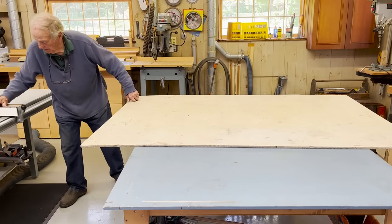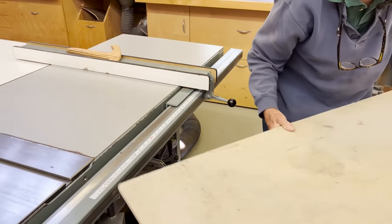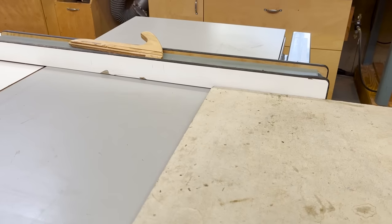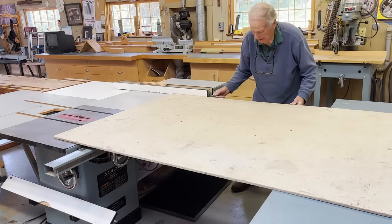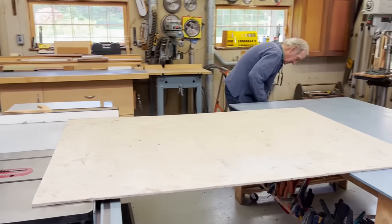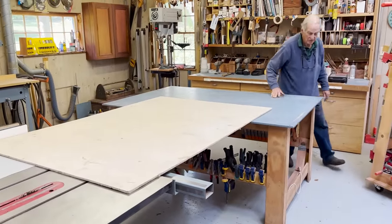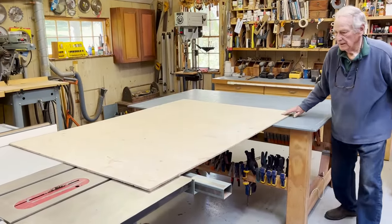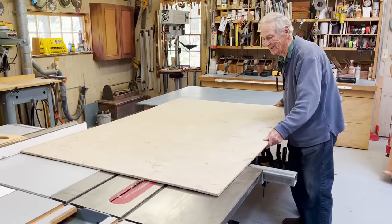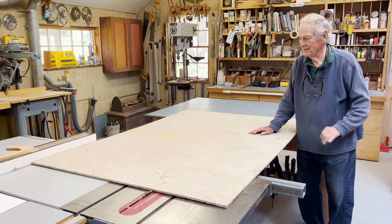If we wanted to rip a piece like this, we could set the rip fence, then put the piece and just slide it across like that, and arrange the jack casters so they're in the down position so the table won't move. And now we're ready to make the saw cut without lifting. You can see how beautiful that is to work with — that's how Norm gets those great, perfect cuts every time.